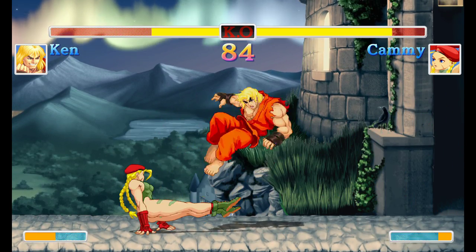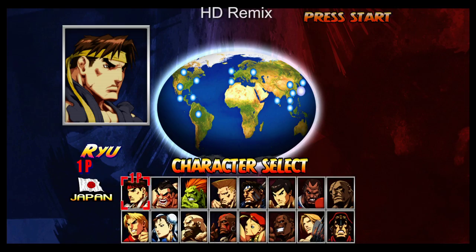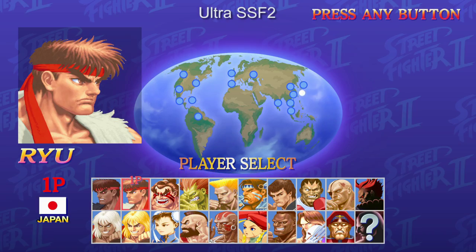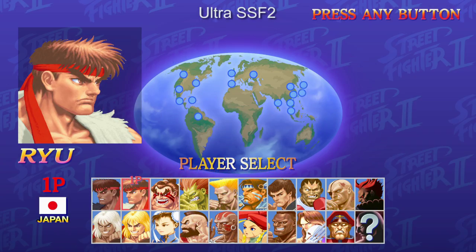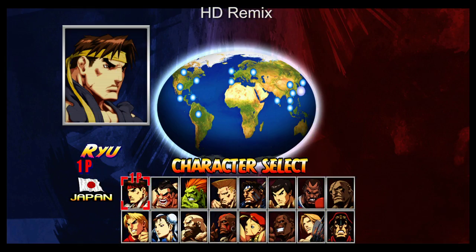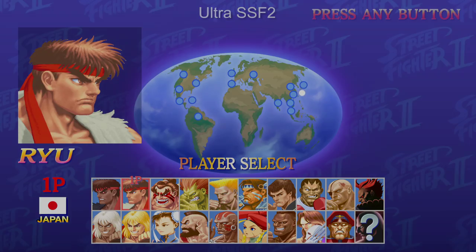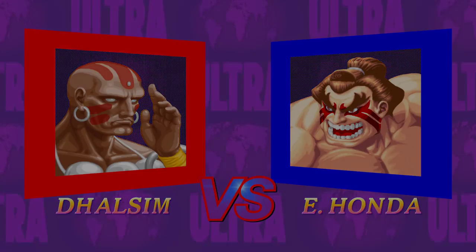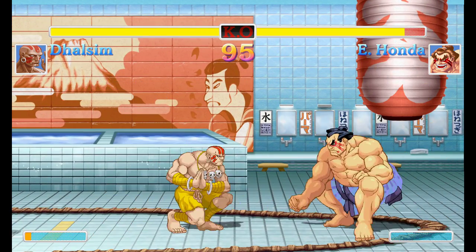The character portraits, versus screen, and character select screen have also changed. In HD Remix these were completely redone with new portraits that weren't very faithful to the original game, whereas here Capcom have redrawn new artwork over the old sprite work — and this is actually very faithful to the original release, to the point where some of the background art and new character sprites look a bit out of place.